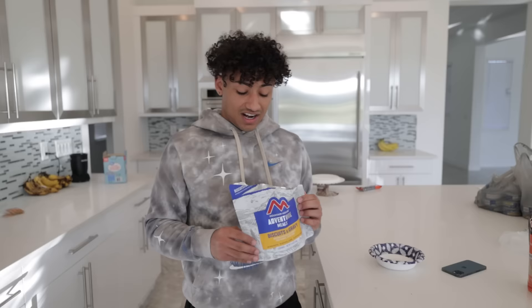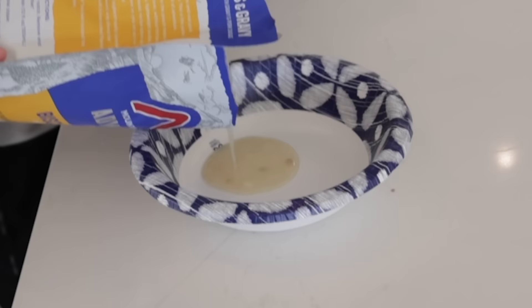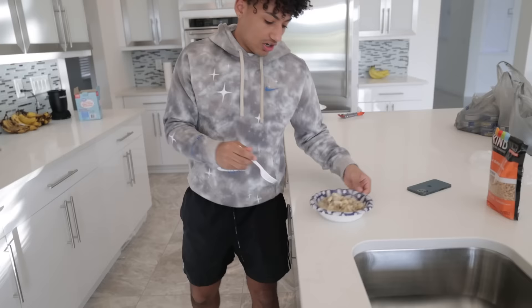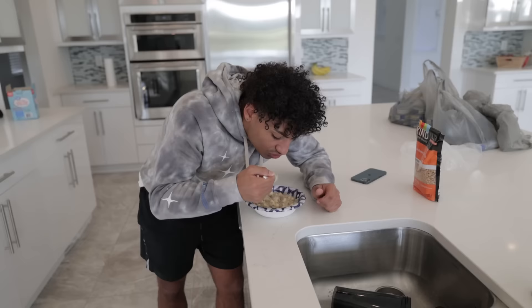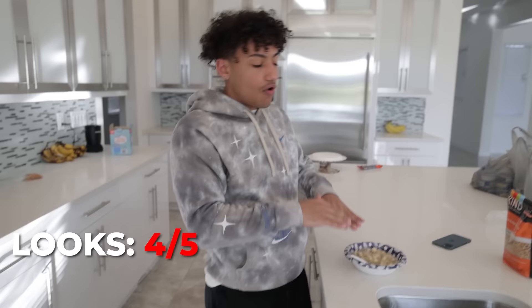All right guys, it just finished and I'm not gonna lie, I don't know if I'm gonna eat this. Look at that — that just does not look good. Okay, we're gonna pour it in the bowl right now. All right, come on Fulton, you're an astronaut. We're gonna take our first bite of astronaut biscuits and gravy. It doesn't look too bad. It's really hot though. Oh my gosh — I've actually messed with that! This gravy is fire. The looks I'd give a four or five — the looks don't look good at all — but it tastes so much better than it looks, like an eight honestly.